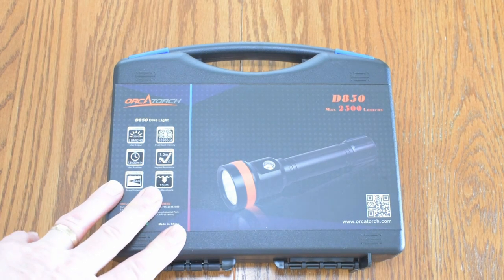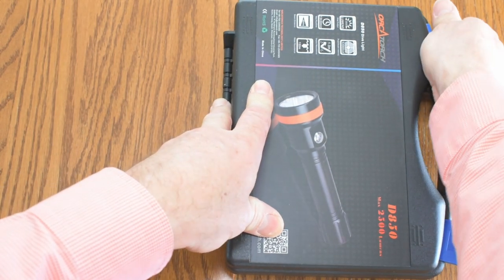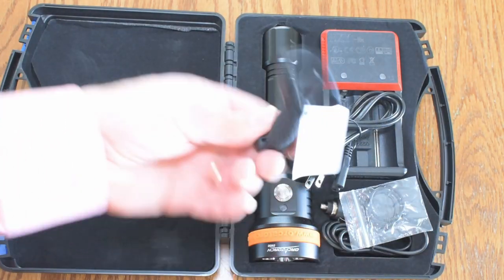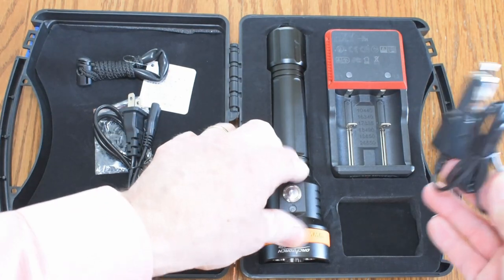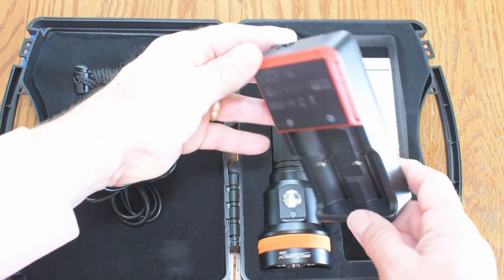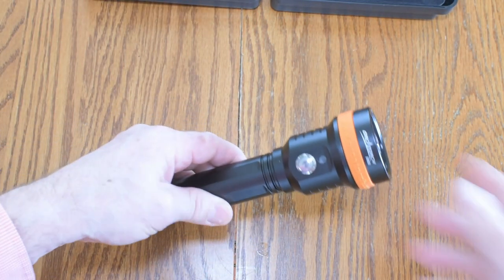The new OrcaTorch D850 dive light comes in this nice hard shell case, which keeps everything together — great for storage, great for travel. When you get to your dive destination, everything's there. You've got a wrist lanyard, some spare O-rings, which are nice to keep for future use. You've got both AC and DC charging options, and of course the charger itself. Looks like this will charge more than the batteries that come with it. A manual and your light, of course. The batteries are stored in the light — that's how they come from the factory.